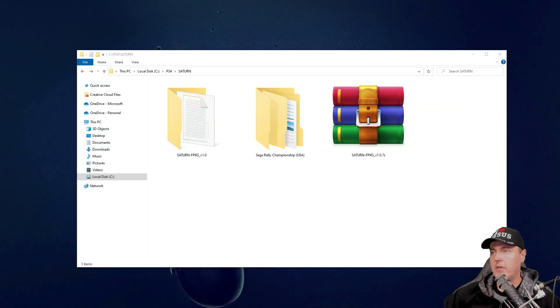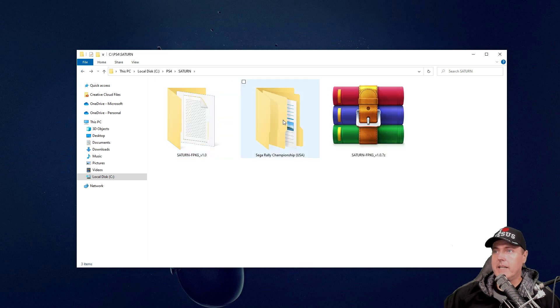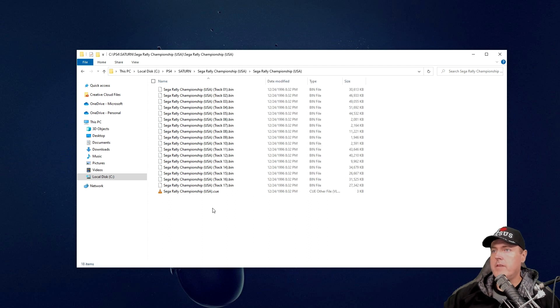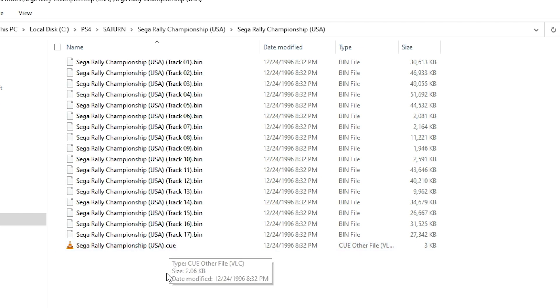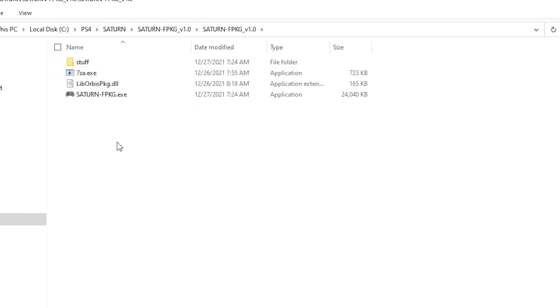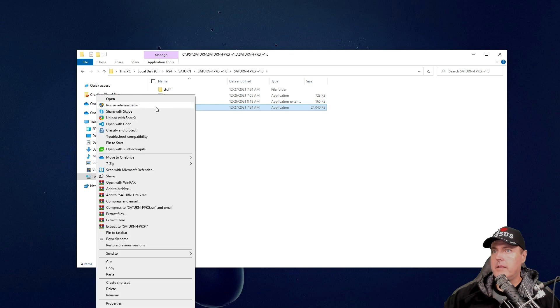So hopefully you've already downloaded the file I linked from the Mediafire website. Here is where that file is on my machine, and I've extracted it into the default folder. I also have a game called Sega Rally Championship — one of my favorite games that came out for the Saturn. The file format for Sega Saturn games typically includes a .cue file as well as all of the different bin files. Now we're going to head into the Saturn Fake Package Generator.